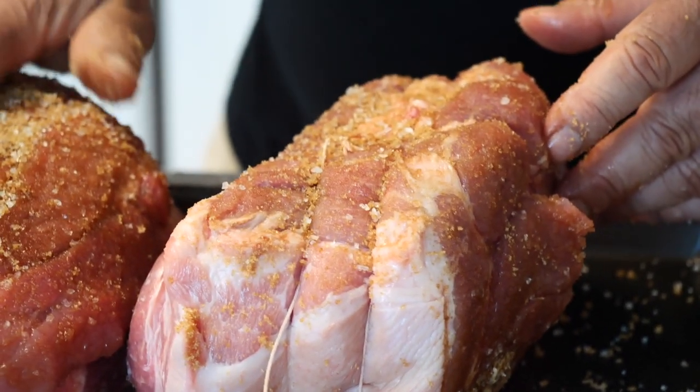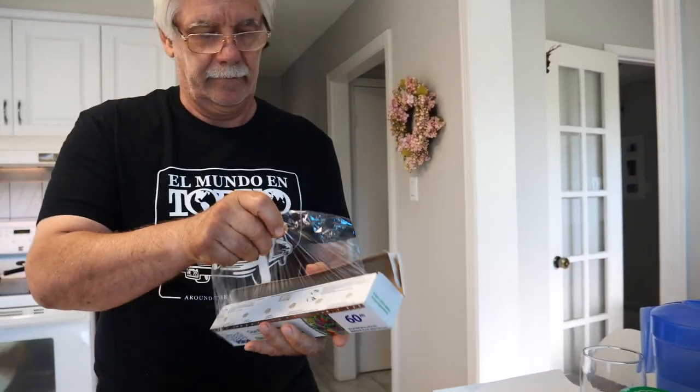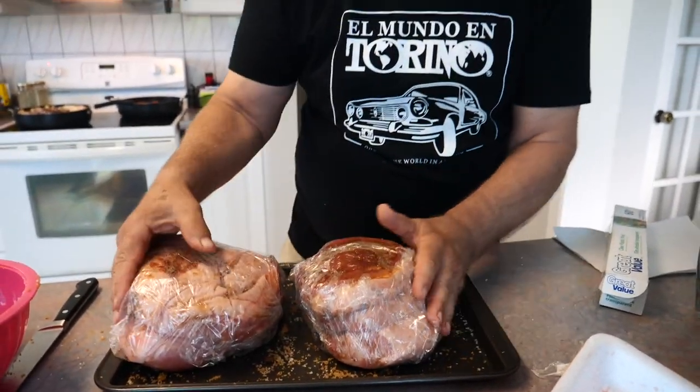This is going to come out delicious. Now we have to wrap it in this plastic wrap, wrap it well. It's going into the fridge — refrigerator, as you call it — for about twelve hours. It'll stay there overnight no problem, and tomorrow when we take it out the salt and sugar will have really penetrated, and we're going to cook it and you'll see what a lovely meal we're going to prepare.